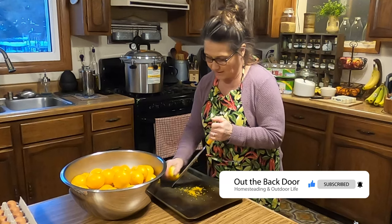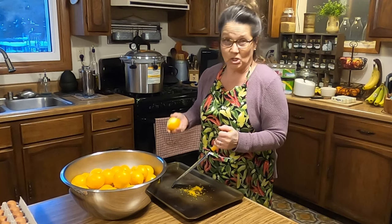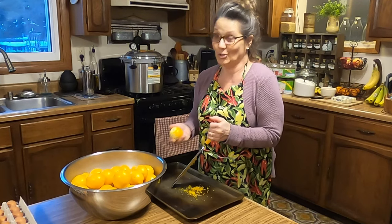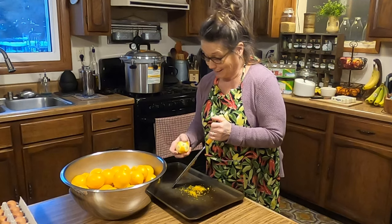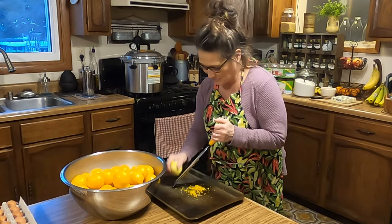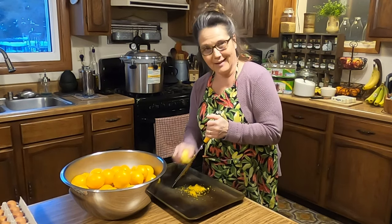We're also going to be juicing these and we need one cup of the lemon juice. I'm going to be doubling the recipe like I generally do because I've already got a request to ship a jar or two of the lemon curd out to my mama out in North Carolina. So hi mama, I'm working on it. I'm going to keep doing this and when I get done zesting I'll get to the next step.